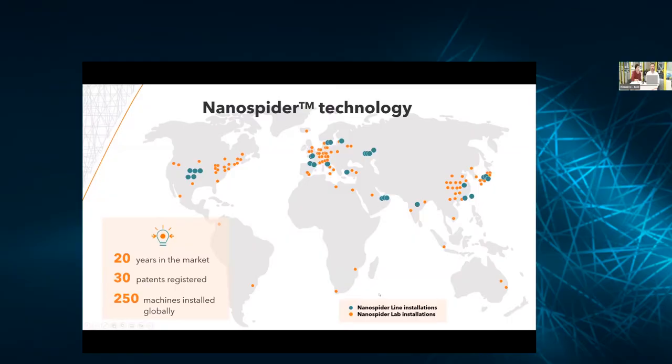Thank you, Josh. Hello everybody. It's my pleasure to share a couple of slides about El Marco. I'm going to repeat myself from the last time, but for those who just joined us for the first time, I hope it's going to be interesting. El Marco is a global company selling electrospinning devices utilizing technology called Nanospider. We are more than 20 years in the market, have about 30 patents registered and about 250 sales globally, with realized and installed machines.